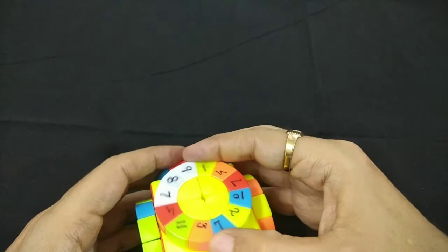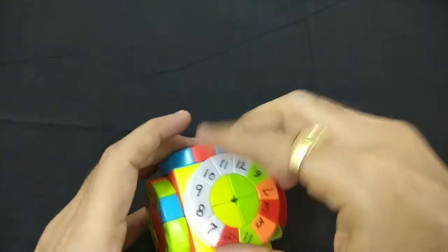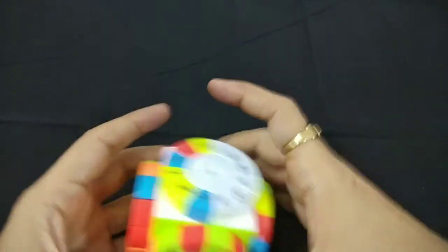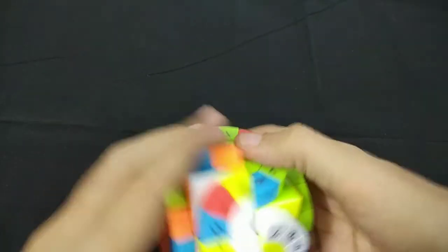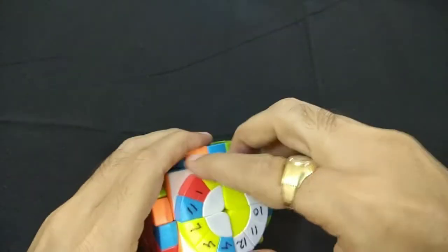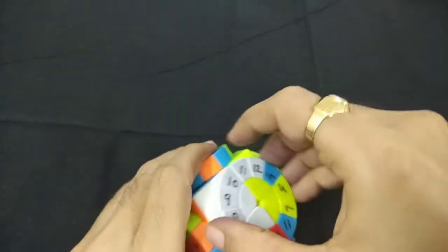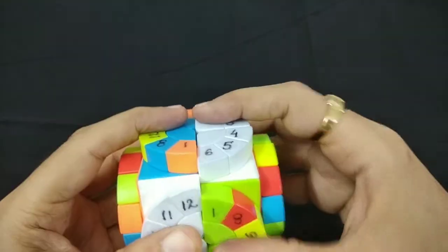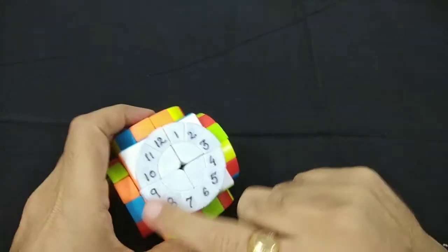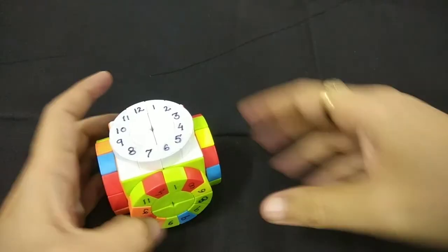It is very intuitive and you can solve easily until the last circle. This is done. Now what we'll do is bring this down and replace it with this circle and bring it up. So now our first white circle is done. Similarly, we'll start with green.